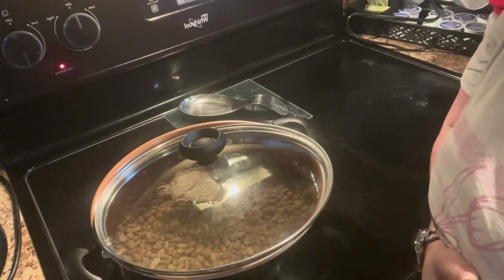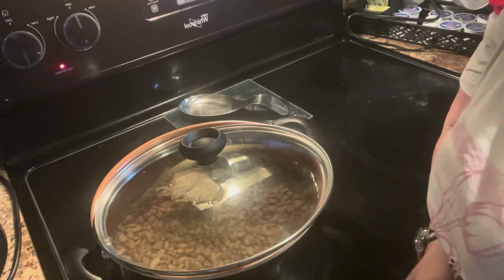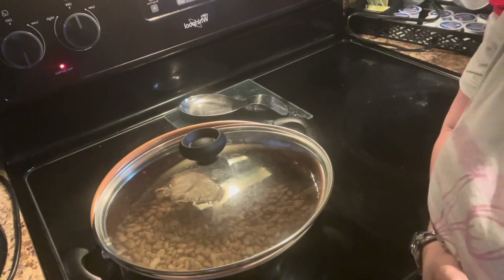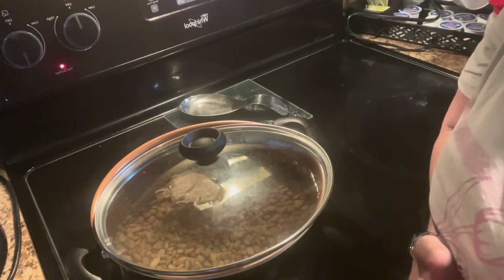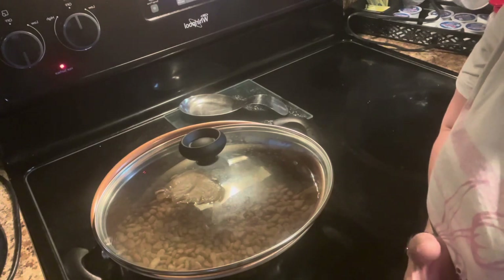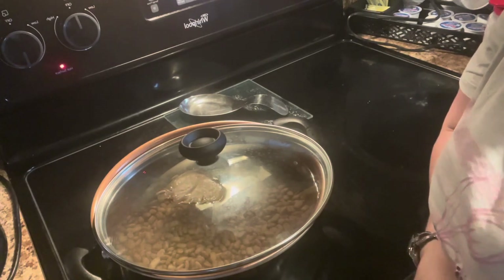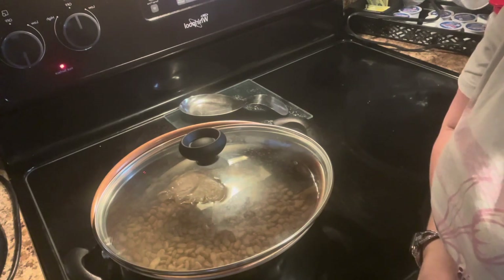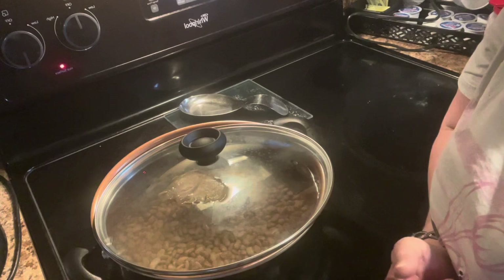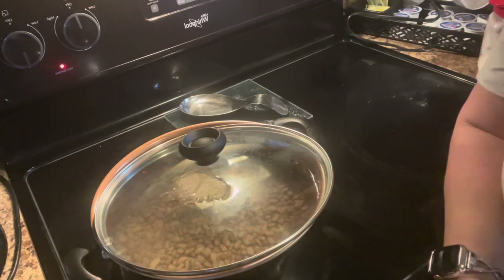I'm also going to add Pam's Cutting Board link at the end of the video and also in the description box below when I add the recipe. I'll put her link at the bottom so you can see how she does it. She does her pinto beans different than I do mine, but I think we both have a good recipe for pinto beans. I do cook mine a little bit different.